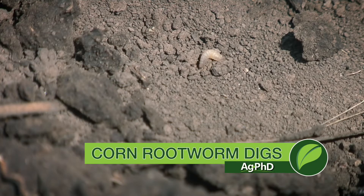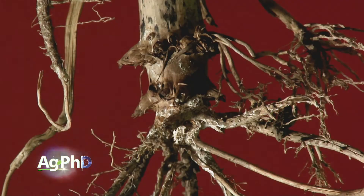My favorite tool to bring with me when I go out into any corn field is a shovel. I want to do some digging and find out what's going on below ground. This time of year, one of the things that I'm looking for is corn rootworm feeding on the roots.